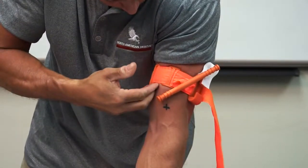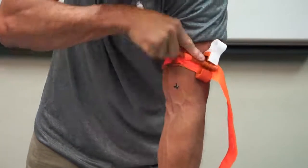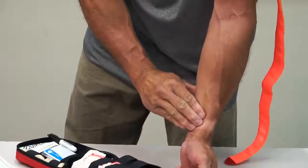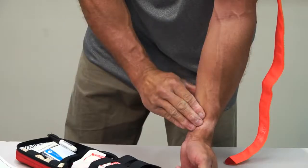The band should be tight enough that the tips of three fingers cannot slide between the band and the limb. If the tips of three fingers slide under the band, retighten and resecure. Twist the rod until bleeding has stopped. Secure the rod inside a clip to lock it in place. Check for bleeding and distal pulse. If bleeding is not controlled or distal pulse is present, consider additional tightening or applying a second CAT above and side by side to the first.